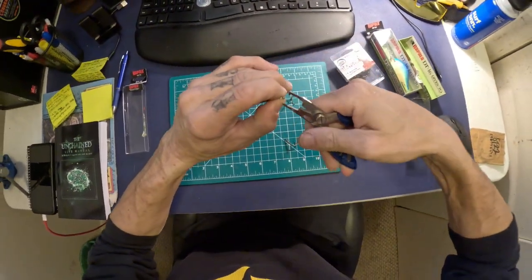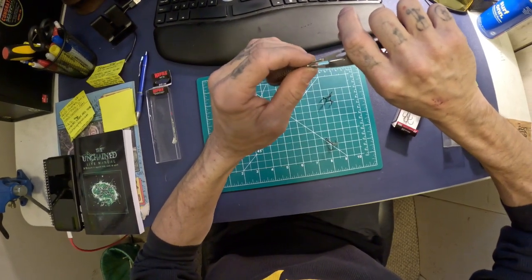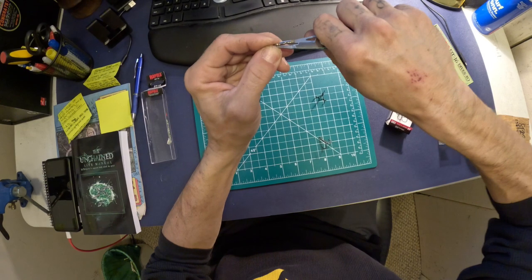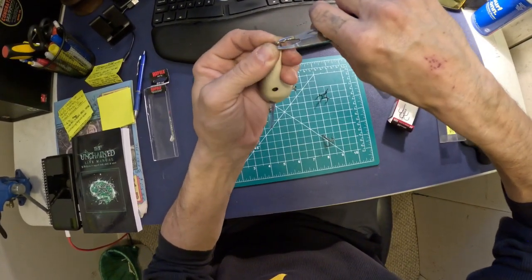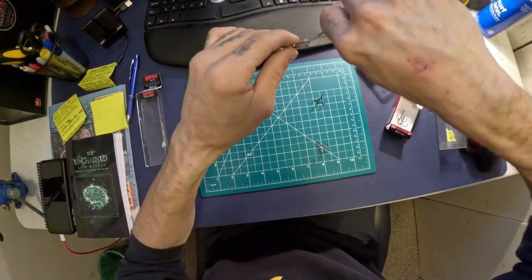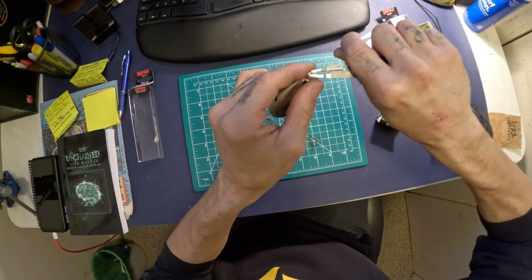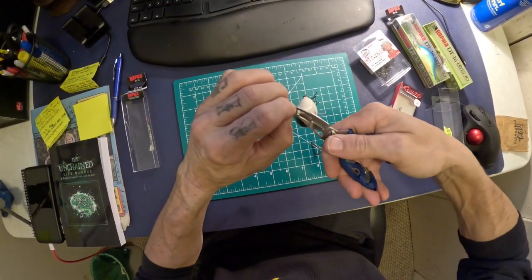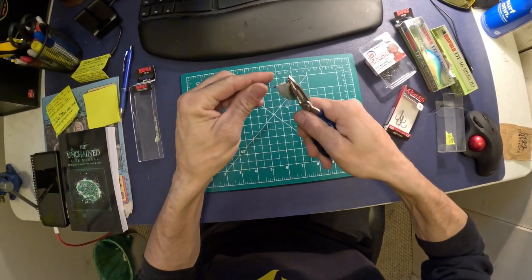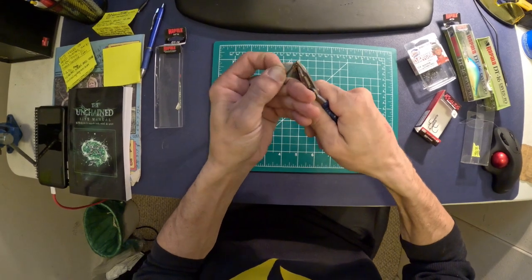I'm going to tuck the stock hooks in the garbage can where they belong. Since I had to stretch that factory split ring out a little bit, I'm going to take the end of my split ring pliers and squeeze the tension back on it — move around it and try to get as many points of contact as you can with the split ring and just squeeze it back tall, work your way around it back to the beginning. Last thing you want is the hook to come halfway undone, especially with these fish in cold weather nipping at the back of the bait. It's good to have a nice sharp hook with a good bite on it.